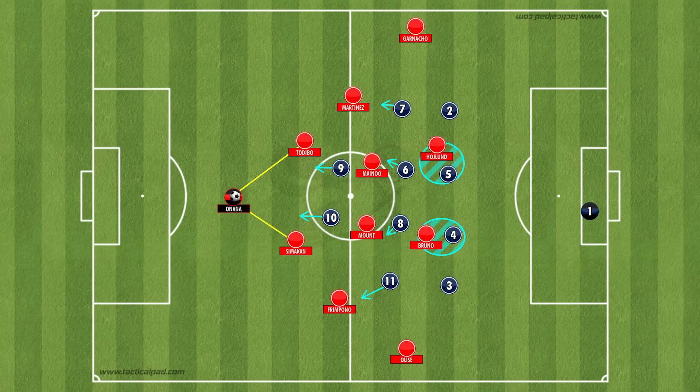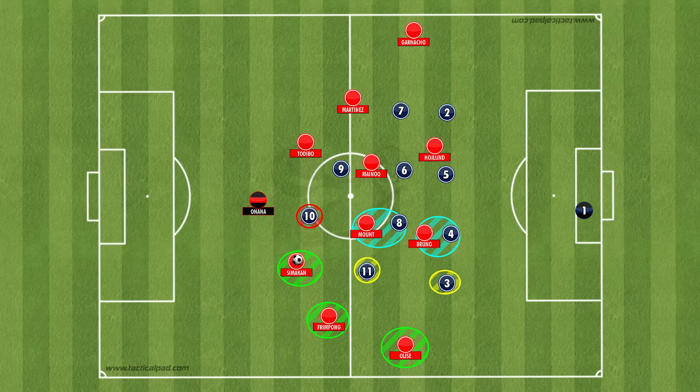This is also where the ball-playing abilities of Onana come into play, as you get a man advantage in a deeper area of the pitch against the opposition's front two. Of course they could sit off Onana and give him that space, but his passing is so good that many sides aren't going to want to do that. This means eventually, if Onana has the ball high enough up the pitch, one of the opposition's front two is basically going to be forced to pressurise him, leaving one of Simakan or Tadeebo free.